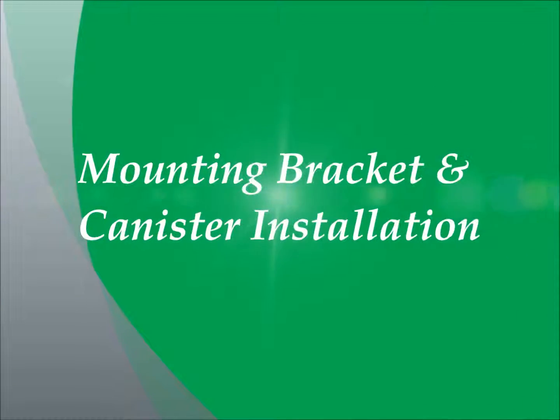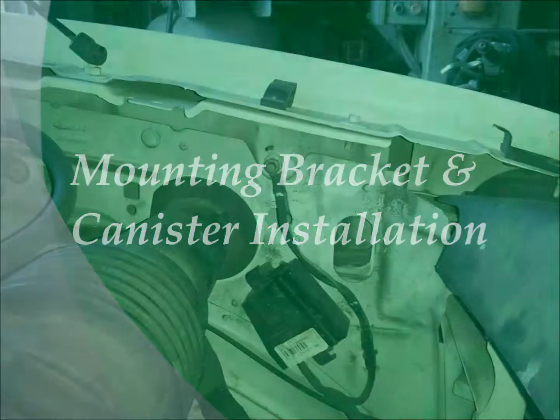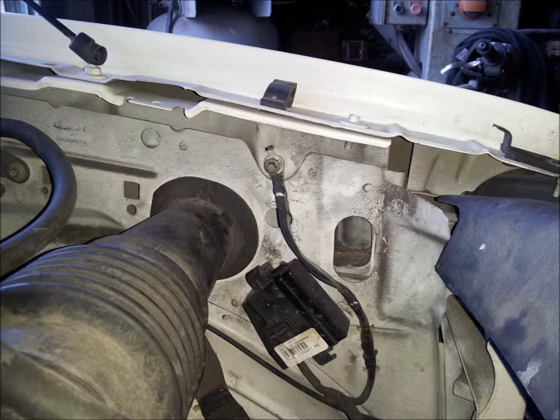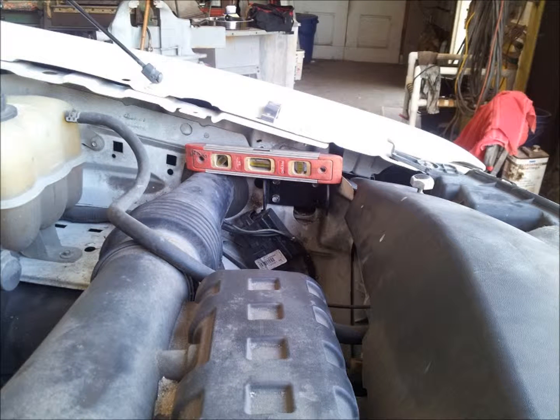First we are going to install the mounting bracket and then the oil refiner canister onto this bracket. In the engine compartment on the driver side in the front of the compartment, disconnect the ground wire shown in the photo and move it down and out of your way. Next, locate the mounting bracket base as shown in the photo and install it using the quarter inch self tapping screws provided in the hardware kit. This bracket needs to be reasonably level.